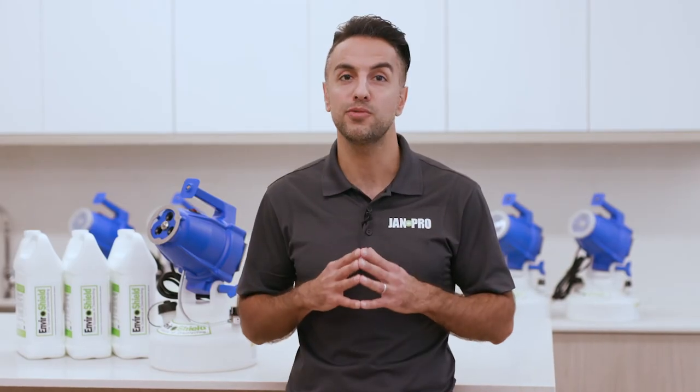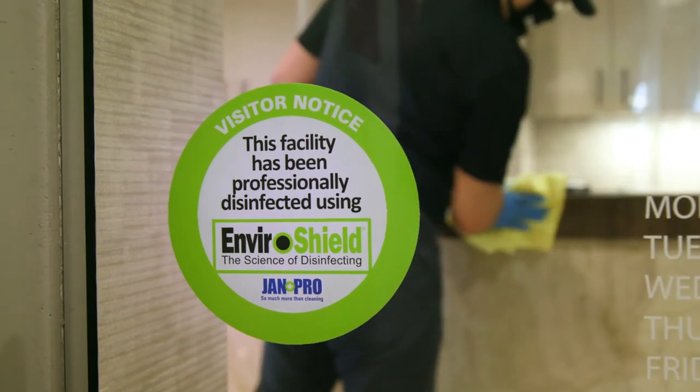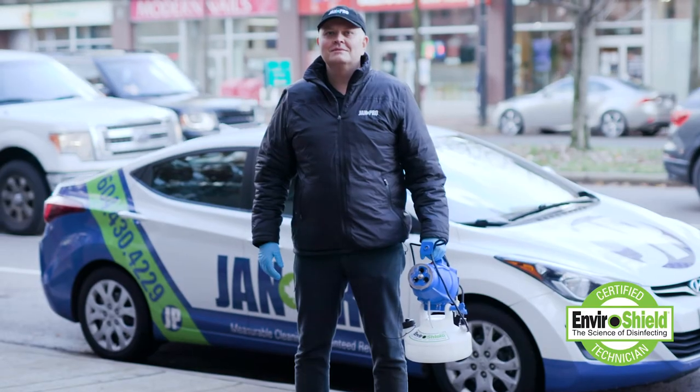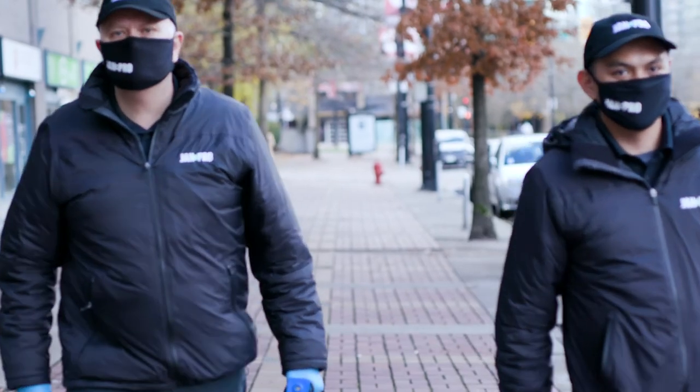Finally, the right sprayer and disinfectant isn't enough. JAN Pro customers can feel confident knowing that every EnviroShield disinfection service is delivered by a JAN Pro certified EnviroShield technician. Every certified technician must undergo thorough technical and practical training to ensure they can deliver the best service to JAN Pro customers.